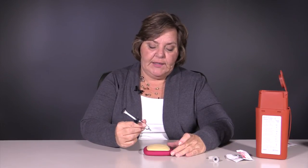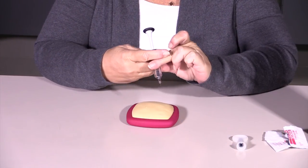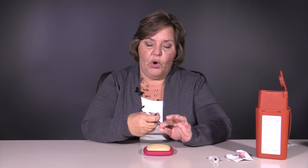You're going to hold the syringe in a way that's comfortable for you. The company has made this easy — it can be held like this, or like this. Get used to the syringe and see what is a comfortable way for you to hold it.